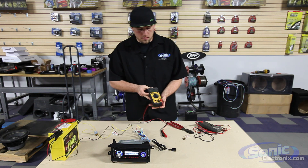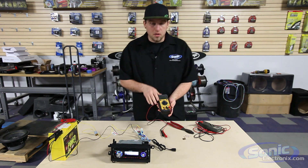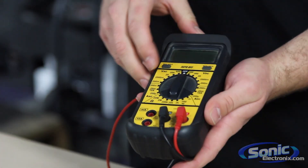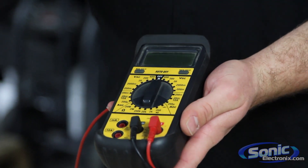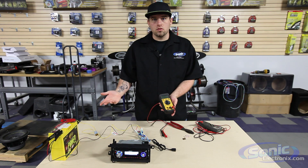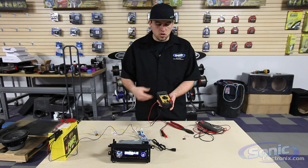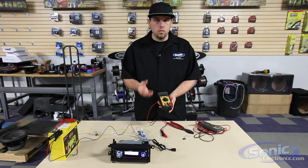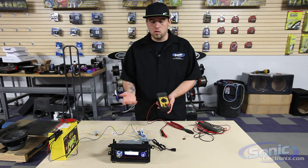To start off, we have a couple different selections on the multimeter. Typically you will see VAC or VDC. VAC is voltage, but it's alternating current — alternating current you're going to find in a house, like 220 for example, or checking the voltage of your microwave. Now in car audio, what we want to use is direct current, which is 12 volt to 14 volt.